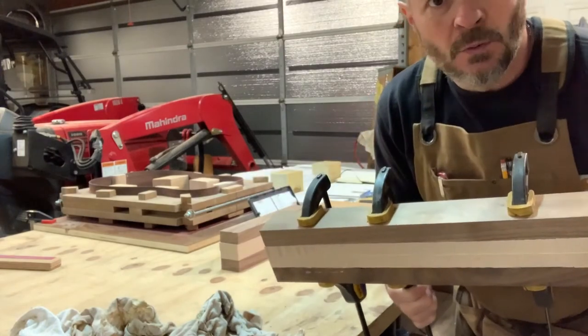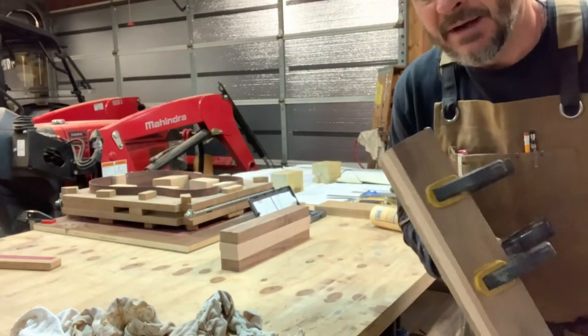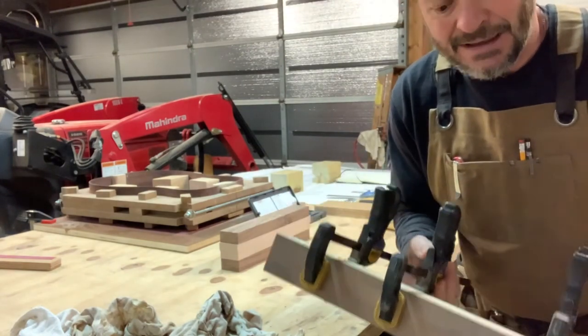So this is one glue block. I'm going to do another one. Then when those both dry, I'll glue those together. That'll be the butt of the neck of the guitar where it attaches to the body.